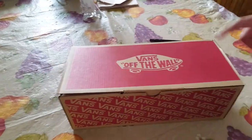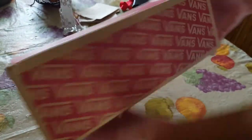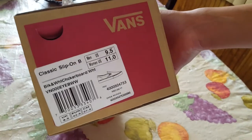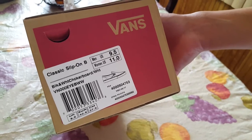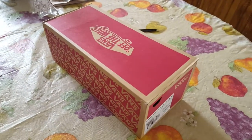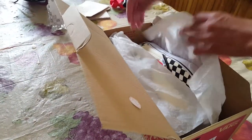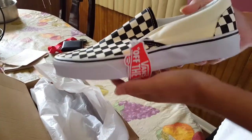This is the Vans Off The Wall box. Today we're doing a review on the Vans Classic Slip-On in the checkerboard colorway — black and white. These are also known as the Vans Slip-On OG because they're pretty iconic and long sought-after. Here's the first shoe, the left shoe.